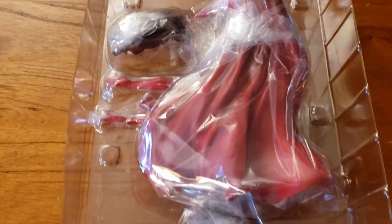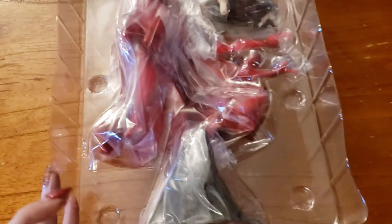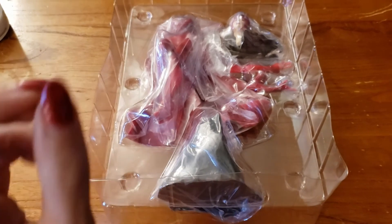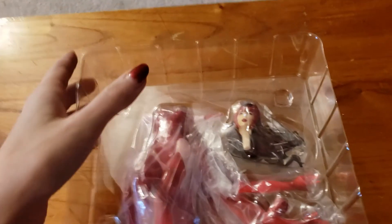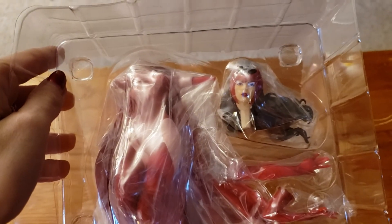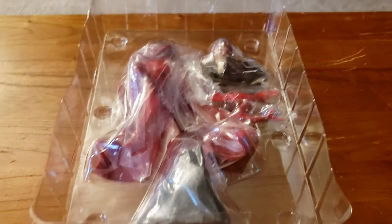Inside the box we can tell she comes in several different pieces that need to be assembled. You can usually pop these joints into place, or if you want to be extra careful you can glue them, but be careful not to get glue around the outside of the joints — it just doesn't look good. I tend to just pop mine together in case I need to transport them. You can already tell the awesome sculpt and paint sheens just from looking at the pieces in the plastic.